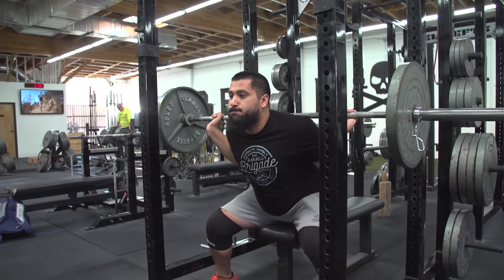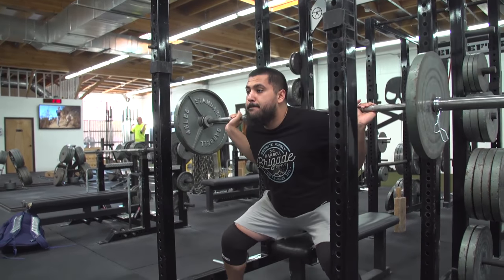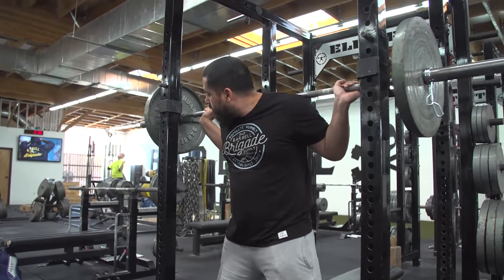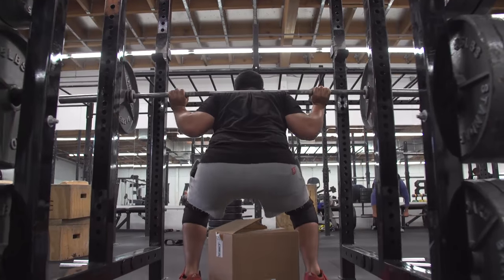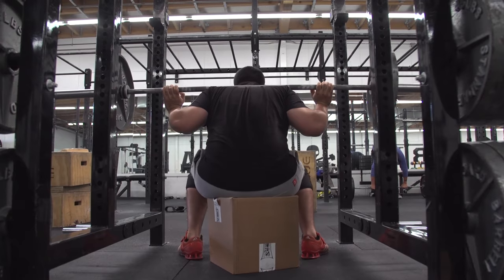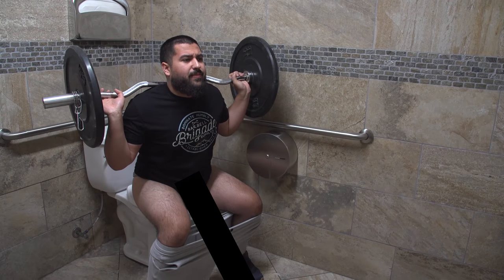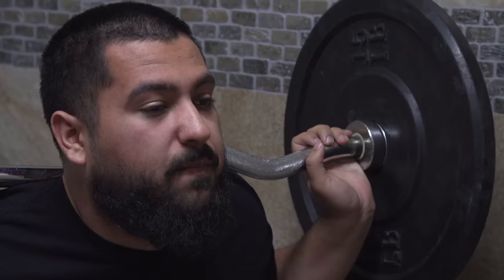If you don't train at Barrel Brigade or some other powerlifting gym, you might not have access to this type of equipment. You can grab substitute equipment to imitate a box squat, like a bench, a cardboard box, a toilet, or even the human box squat.